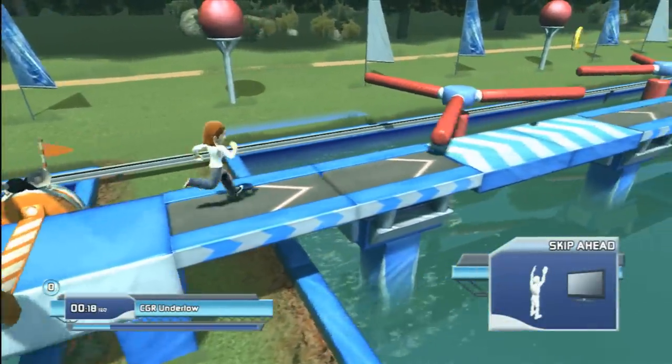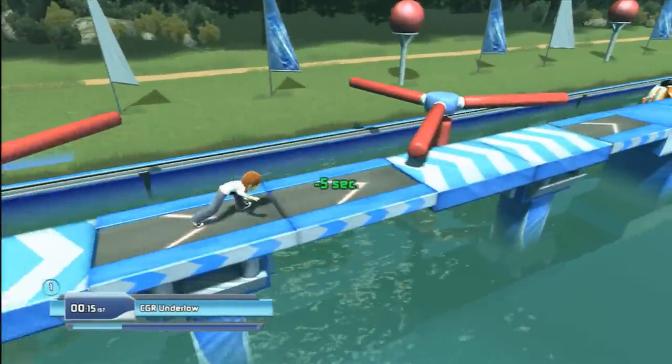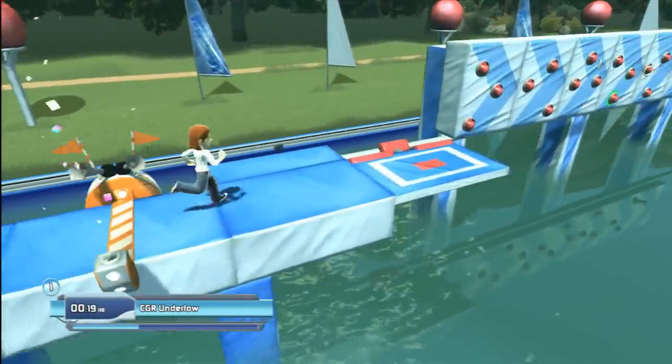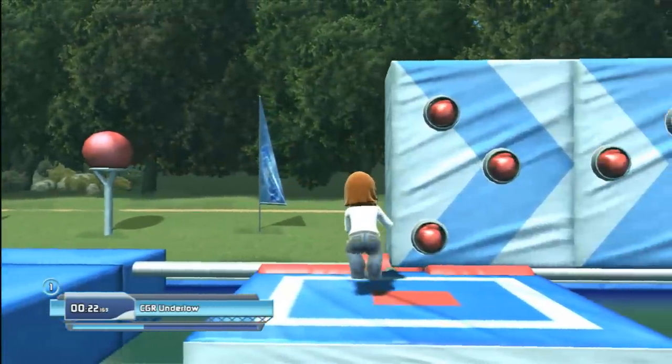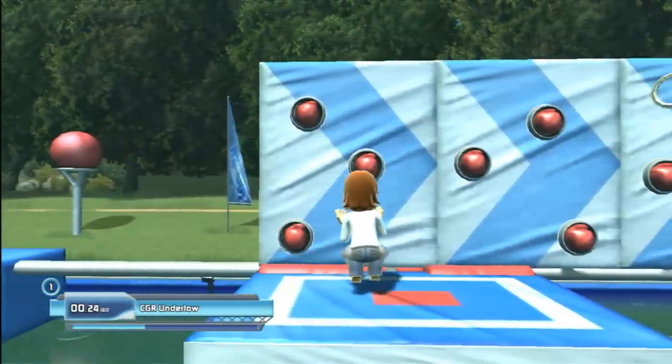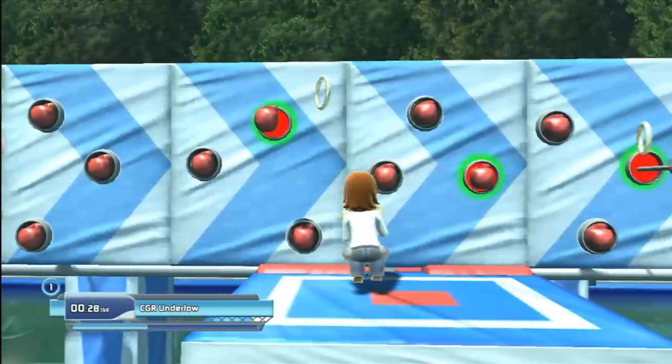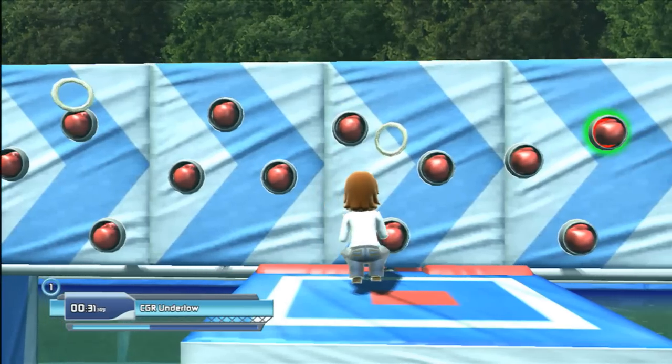Only three rounds — sounds pretty thin, huh? And unfortunately, that's about all there is to Wipeout in the Zone. You can go through those three rounds alone or with up to three of your friends. That's about it. I mean, you can count the practice mode if you want, but really, that seems like grasping at straws.